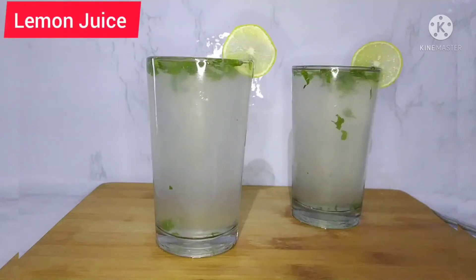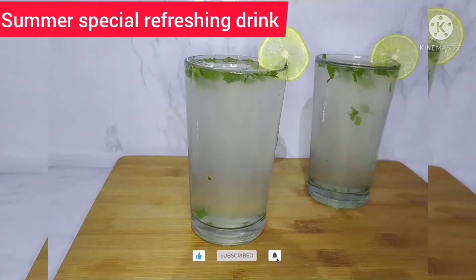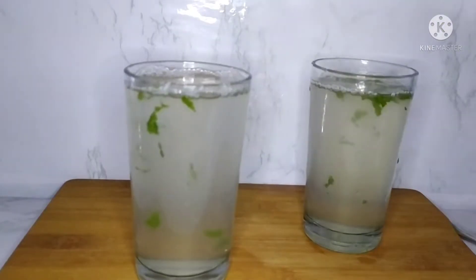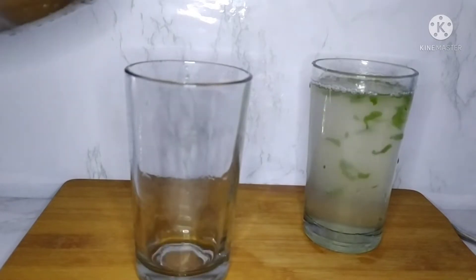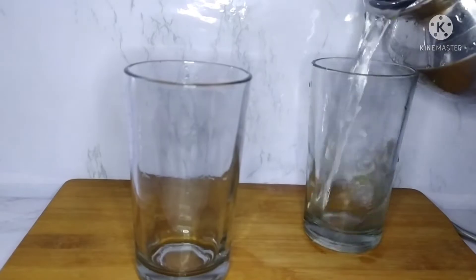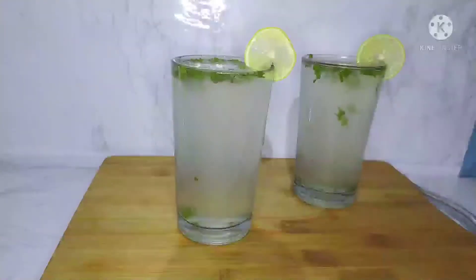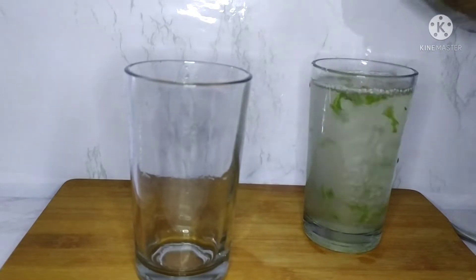Hi friends! Welcome to my channel, Tarunin Suvayarumbu. In this video, we will try lemon juice in real time — we will try lemon juice in 2 minutes.